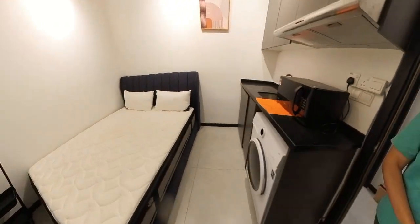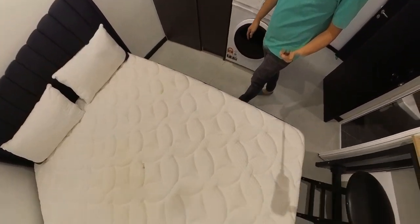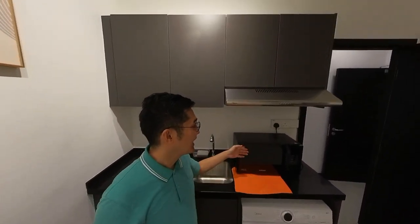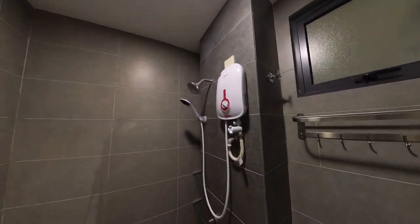Room number two — you will be surprised, it's a queen-size bed also. Pantry, microwave, washing machine, and toilet.